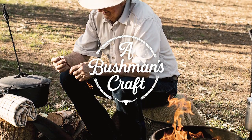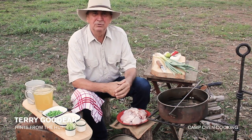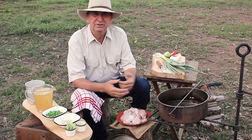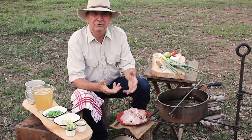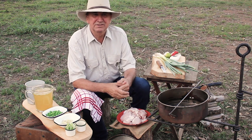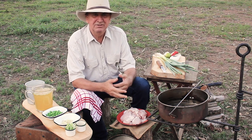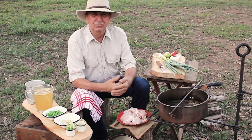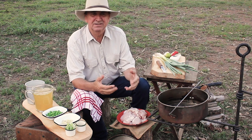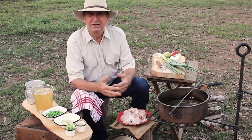G'day, it's Terry from Bushman's Craft. Tonight I'm doing a bit of a camp oven cook up - got some mates coming over. Camp ovens are a lot like barbecuing, it seems to be a bit of a male thing. They've all got their recipes, from doing stews to soups right up to desserts, and it's something you'll see a lot of in the bush and with the caravanners that travel around.